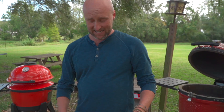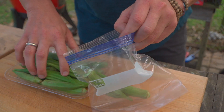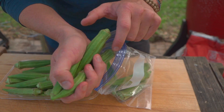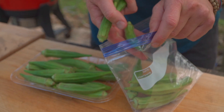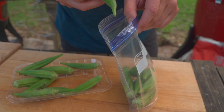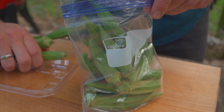First thing we've got to do is get these babies in the marinade, and I do this before I light the grill because they can be doing their work. It's good looking okra — you want it to be firm, not mushy. Not huge either, because it starts to get woody. These are absolutely perfect. I like to use a Ziploc bag — might be a little tight but we'll make it work.